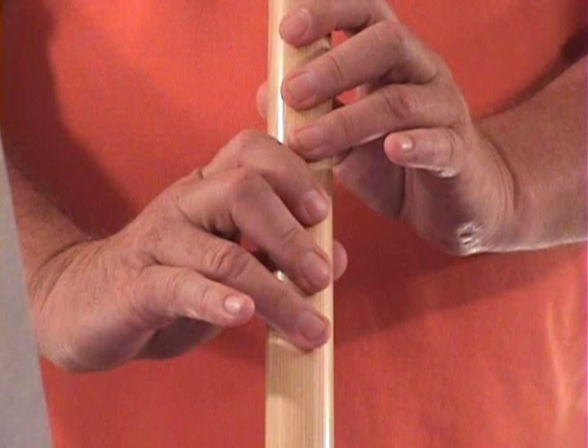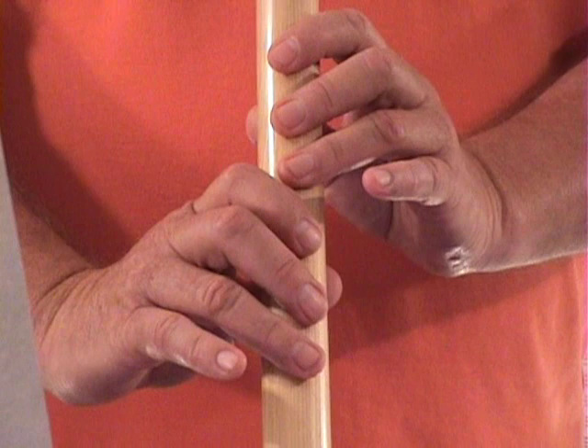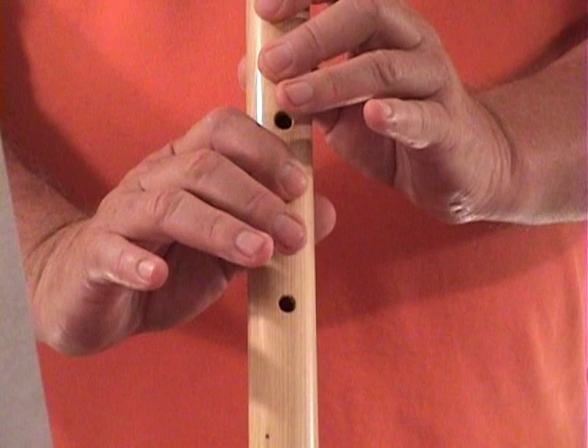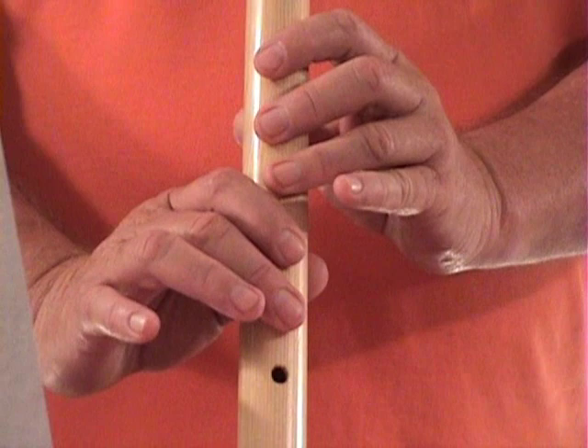Second phrase. Now if you notice, I'm not going to be too particular about keeping the timing correct because most of us know how this song goes. So we'll get through the notes and then you can put it to your style, to your taste. Second phrase. The flute's gotten watered out just about, but maybe it will make it through — it sounded pretty good a while ago — but anyway, second phrase.